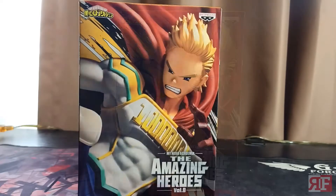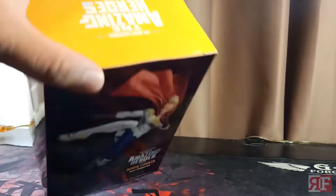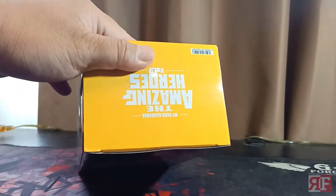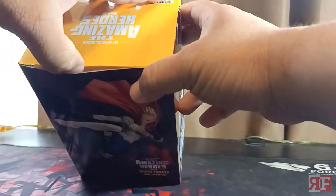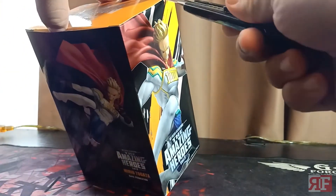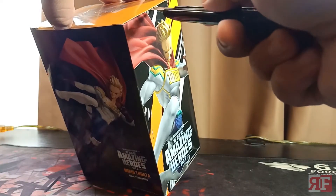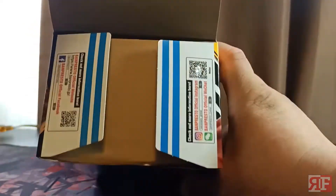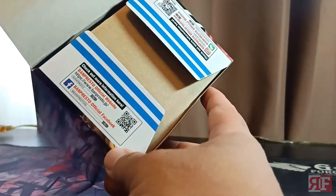Anyway, as you can see the box is a rather simple presentation, but what's inside is what we're really after, so let's go ahead and check it out. Just going to carefully — as much as possible, don't want to damage this box — take out the tape at the top. There are three sides to it.